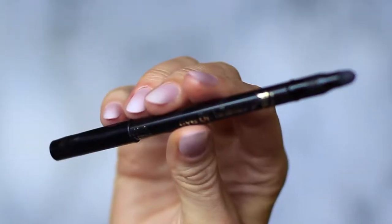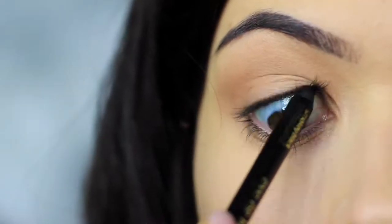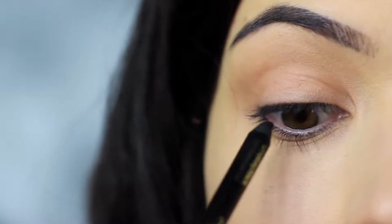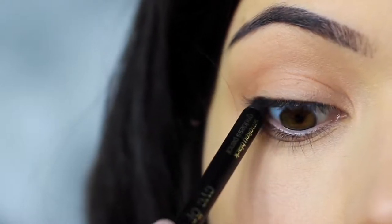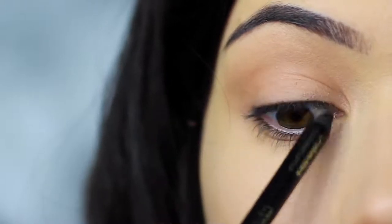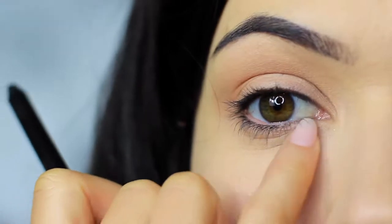The next step is to take your black liner and apply it on the upper waterline. Look down in a mirror and let the pencil run up along the upper lash line. If you can't do this, try pushing the liner between the lashes on the lid instead. I'm going to leave that to settle, as it will drop down onto the lower lash line, but we'll deal with that later.